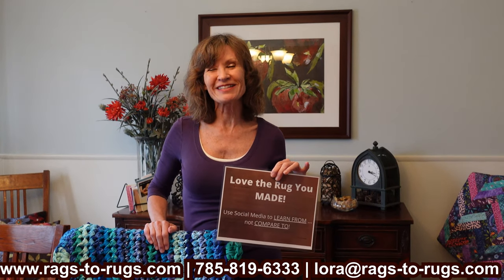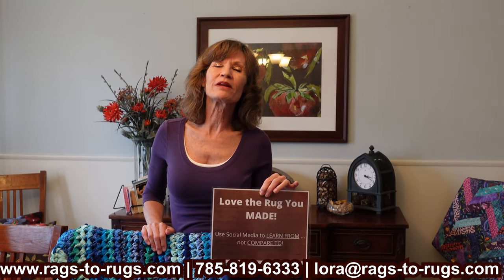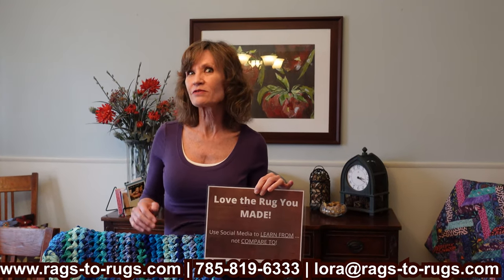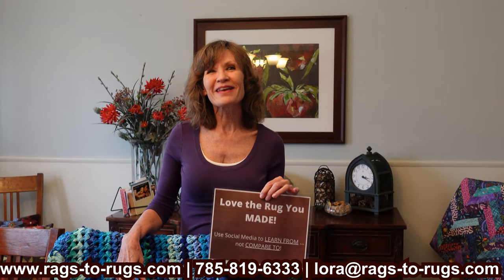That's my number one tip. Thank you so much for listening. Please subscribe to our channel — we'd love for you to watch all the videos we have planned in the coming weeks. In the meantime, make it a great day.